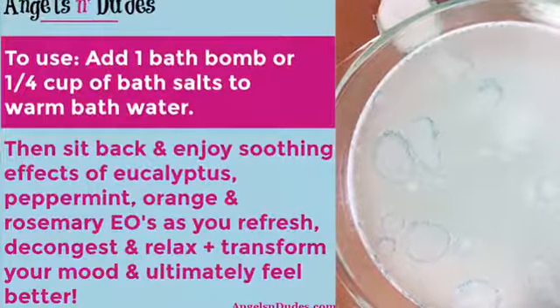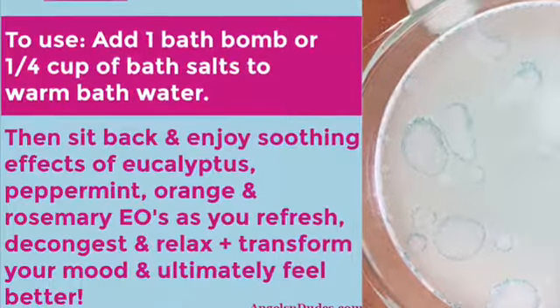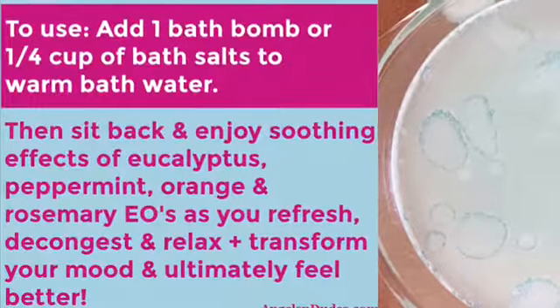Enjoy the soothing effects of eucalyptus, peppermint, orange, and rosemary essential oils as you refresh, decongest, and relax. Plus transform your mood and ultimately feel better.